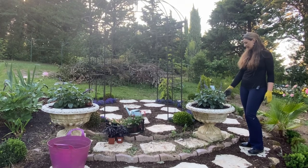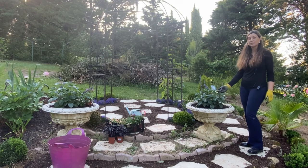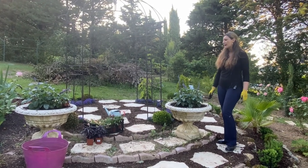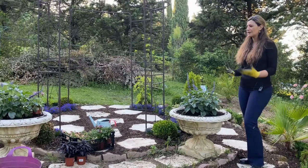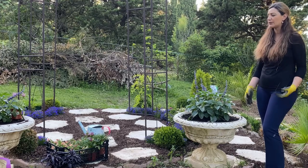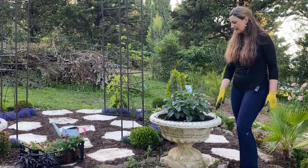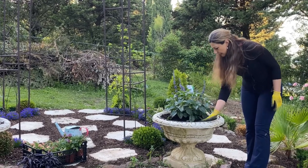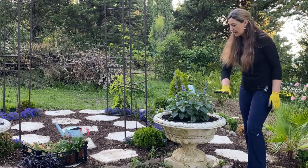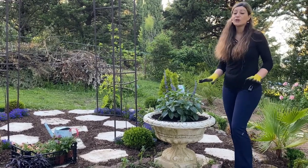I found this salvia in the garden center and decided to purchase them to be my centerpiece thriller. Sometimes for the videos I have to wait a little bit to get it done with the timing, but I already planted them. I filled the pots with new compost and potting soil and already mixed in the slow-release fertilizer, so the pots are all ready to be planted with the fillers and spillers.